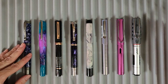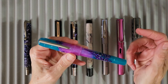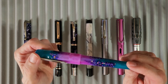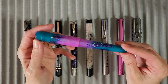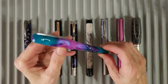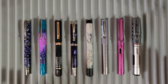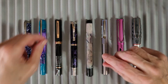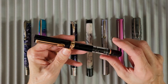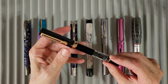The pen I missed the most while I was away was my new Benu Talisman in Mandrake. It has a broad nib, and I really regretted not taking this with me to Vermont — it would have been great to show to my mom and family. And then when I sat down to decide on a Twisbee, it took me no time at all — it's my black and rose gold Twisbee Eco with a medium nib, which got inked up right away.